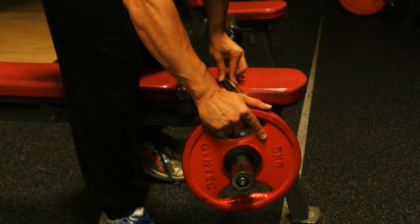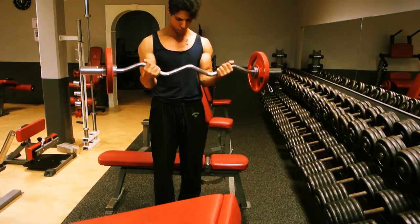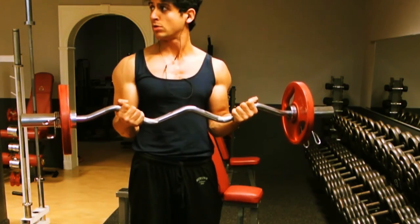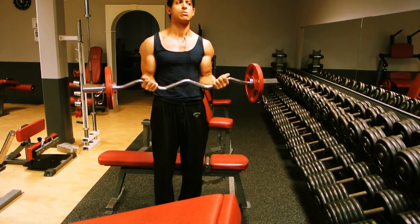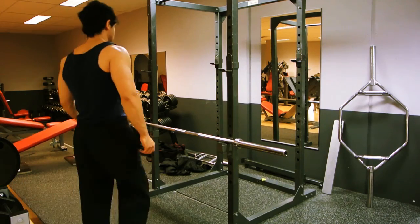Grab the t-bar. Add some moderate weights. Start pumping. Wait a second — something's wrong here. We ain't curling in a squat rack, are we? Just move your ass over there. Yeah.